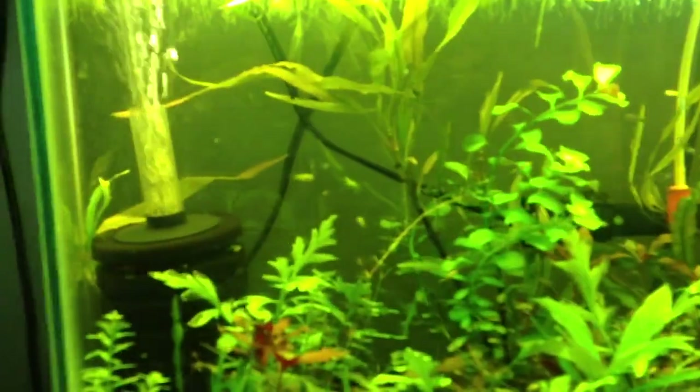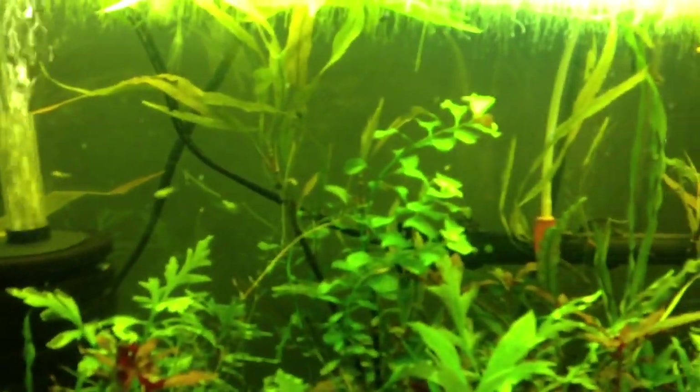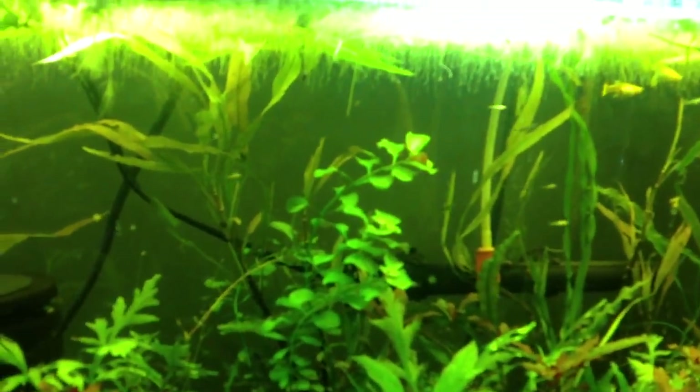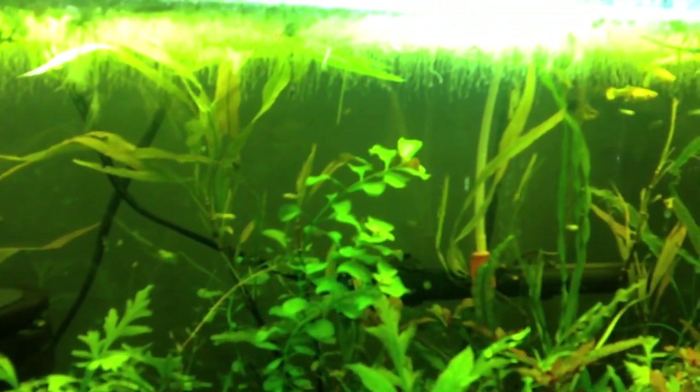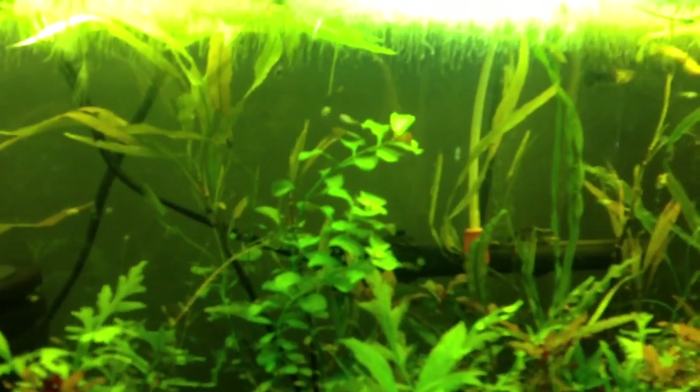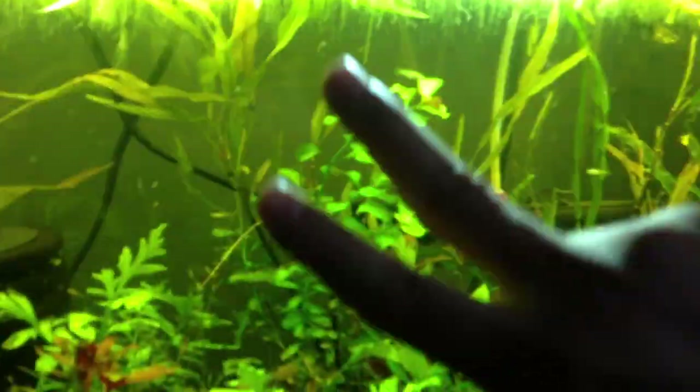Hope you guys enjoyed. You can see the guppies are doing awesome — questions and comments, feel free. One more thing I forgot to mention: make sure you quarantine your plants. I did not, but it's okay because they're guppies. Alright, much love, peace out.